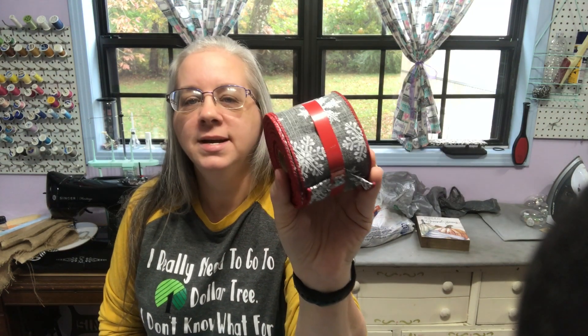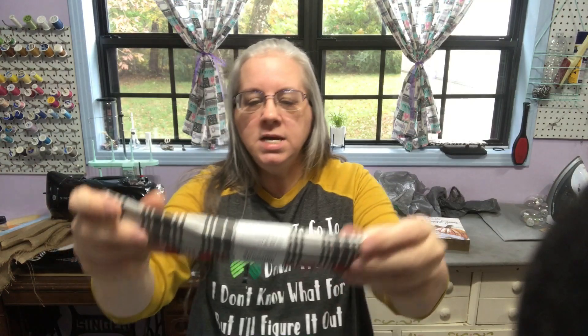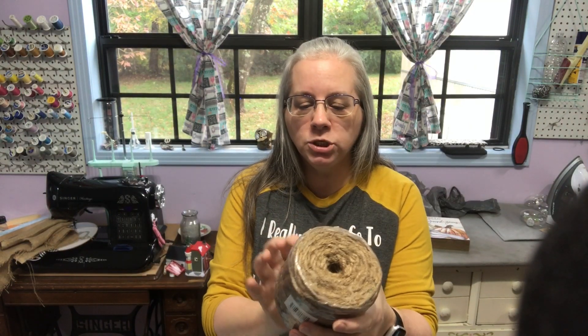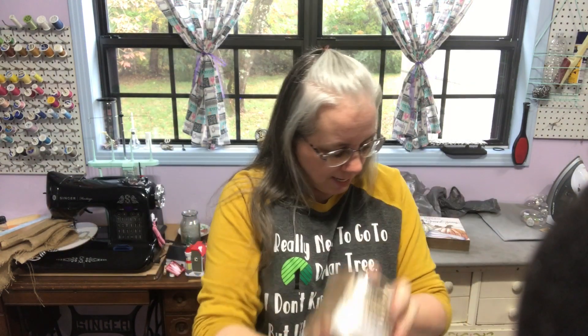I picked up ribbon for $4.98 and three brown fat quarters plus some other pretty fat quarters. Then I found these house ornaments in the ornament section — I did not see these last year but they are so cute. They were $1.98. I do get ornaments for my tiered trays. I also picked up some more jute — though I accidentally picked up a 72-weight instead of my usual 40-weight; it's thicker but there's a lot of it and it lasts a long time.